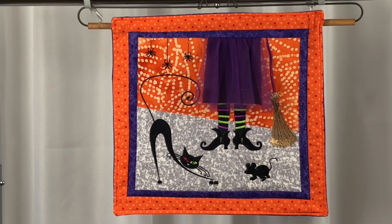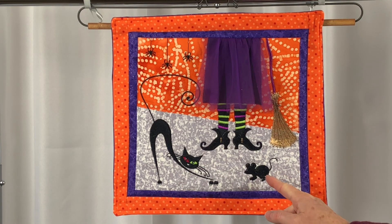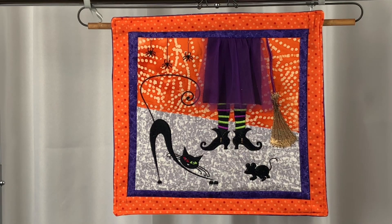This spooky stocking project is a downloadable design, and it includes a PDF photo tutorial to help you make this project. The project comes with five separate embroidery files: the spider, the stretching cat, the mouse, the broom, and the witch's legs. It also comes with an alignment printout to help you align the separate embroidery designs.